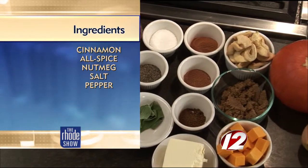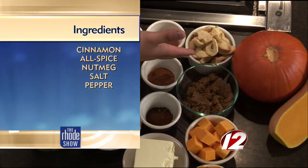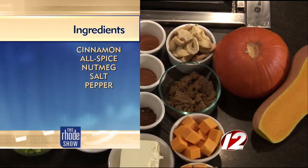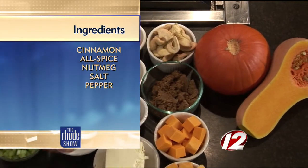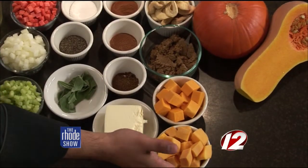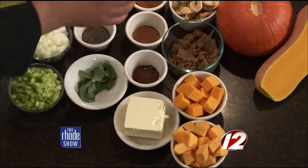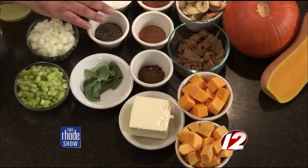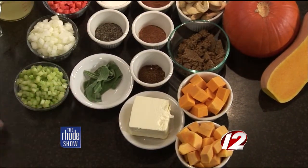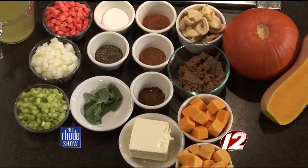Let's go over the ingredients because it's a little bit cool outside and you're going to want to make this tonight. So what we have here is some dried apples — they're Granny Smith dried apples. We have some dark brown sugar, some butternut squash, some sugar pumpkin, whole unsalted butter, nutmeg, cinnamon, allspice, salt and pepper, fresh sage, celery, onions and carrots, and a little bit of vegetable stock.